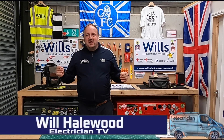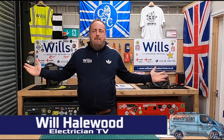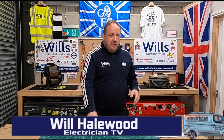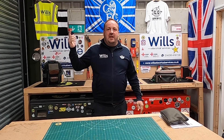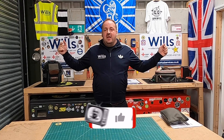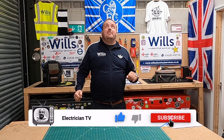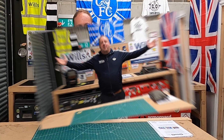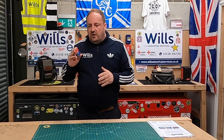Hi everyone, I'm Will from Will's Electrical Services, also known as the Midfield General. In tonight's episode I want to show you my cal card. Before we get into the show, if you could do us a massive favour — like, subscribe, and flick my bean — it helps this channel grow.